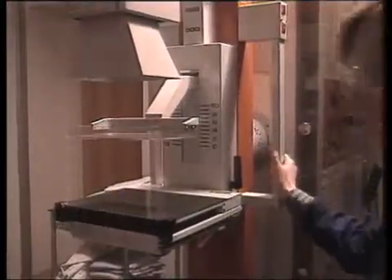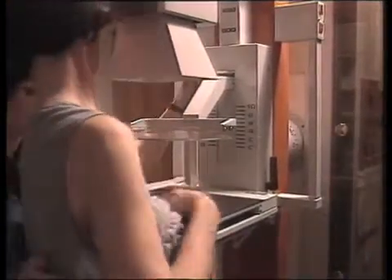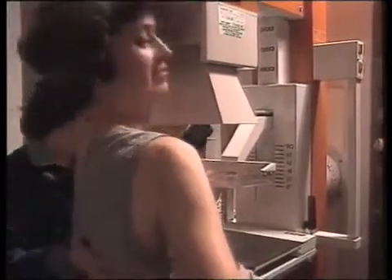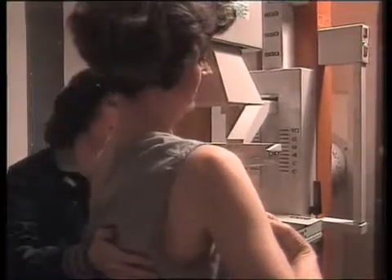Let me come around to here, over on this side. I'm going to step over here. You want to drop your gown again for me. I'm going to adjust this to your height, since you're kind of tall. All right, you stand straight for me — this will come to you. I'm going to lean in against the machine.